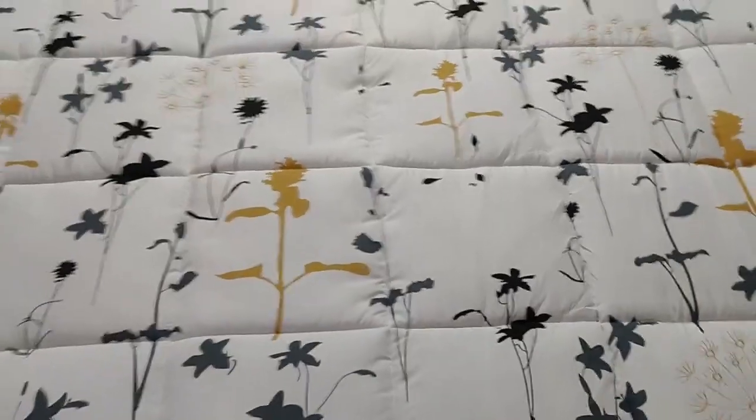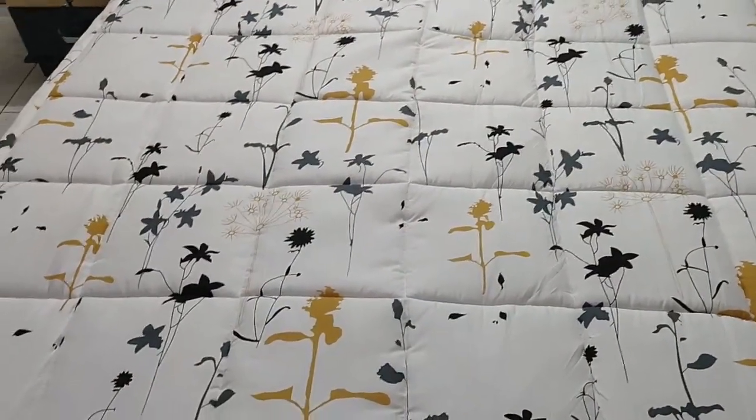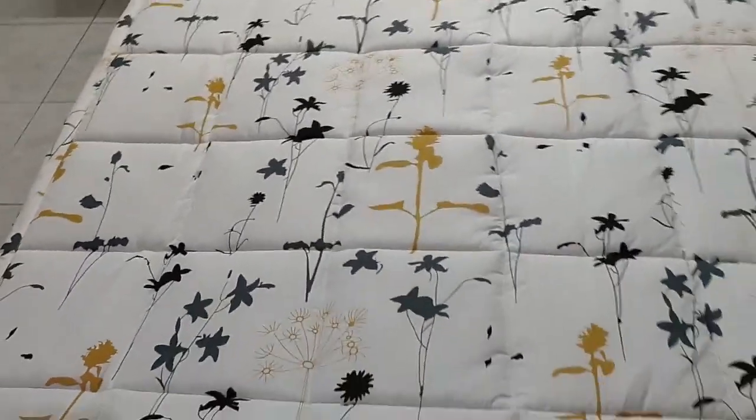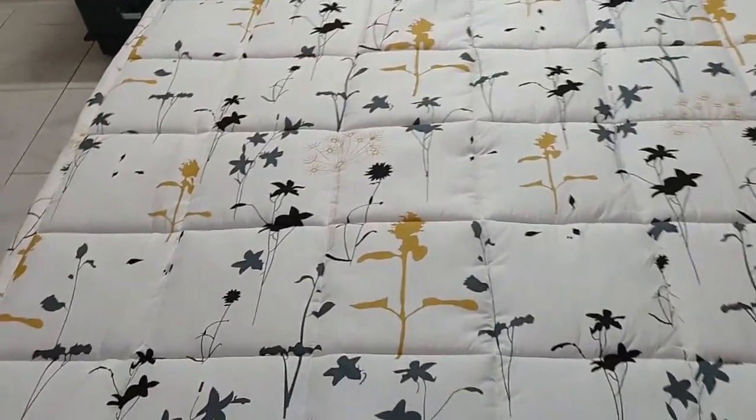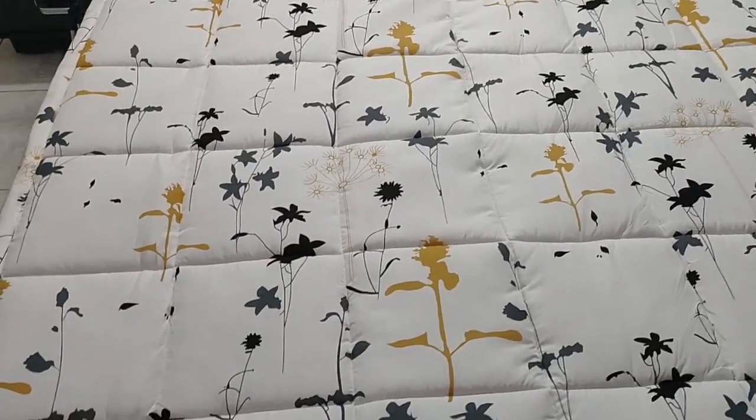I'll show you the length as well — it is longer than the bed. You can see the stitches in between; these are called diamond stitches. They keep the filling in place, so even if you put it in the washing machine the filling might not shift around. The warmth is excellent — I can give a 5-star rating for the warmth.